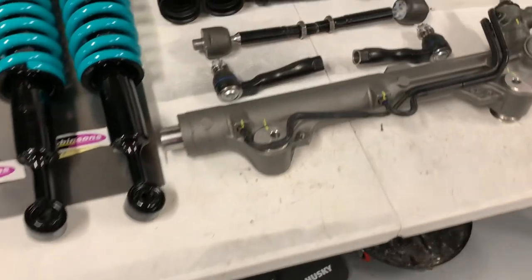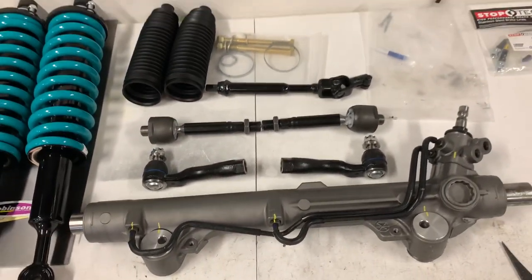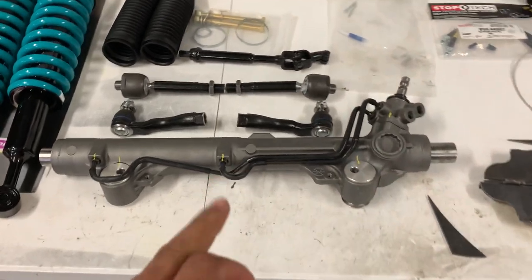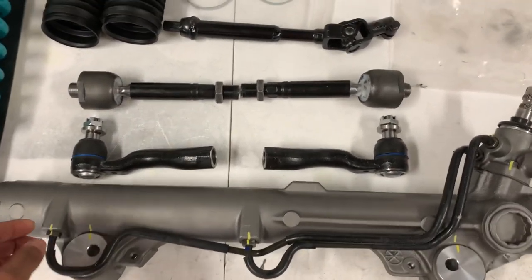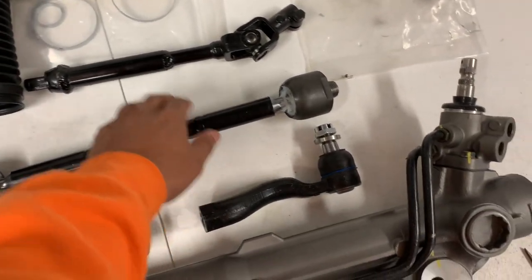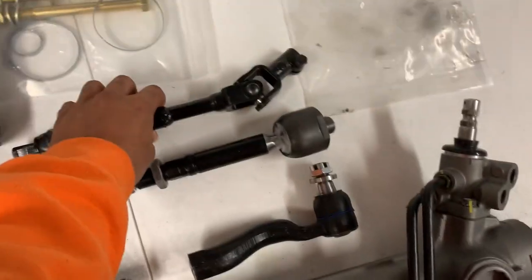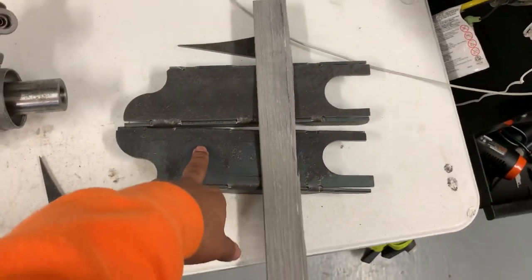I made a short of this, but if you didn't watch the short on my YouTube channel - my Tundra rack came in. This is a modified rack from my Toyota Tundra, it's been shortened. This is the factory Tundra outer tie rod, inner tie rod, and then the steering arm - I think that's what that's called. That'll beef up the front quite a bit.